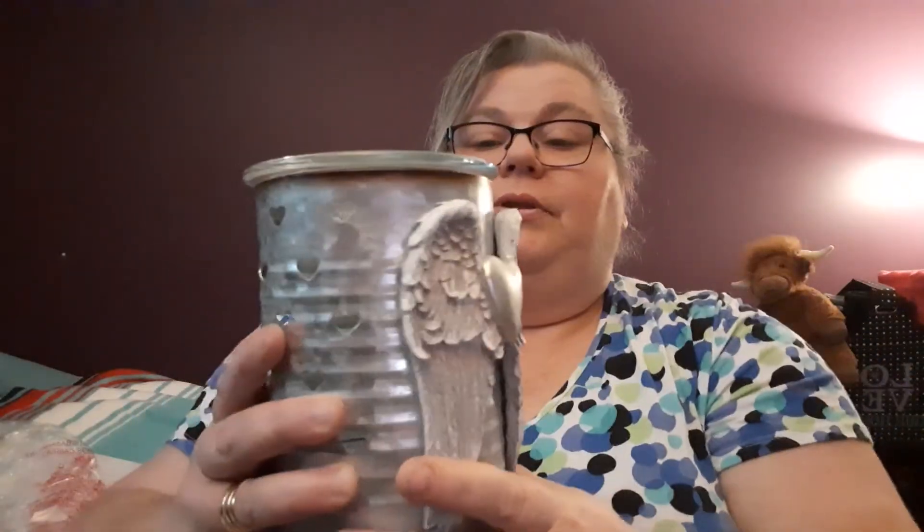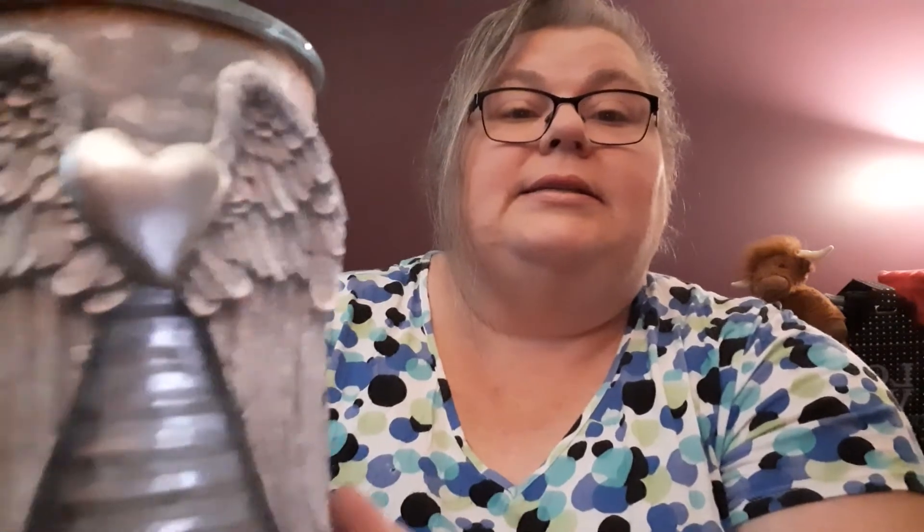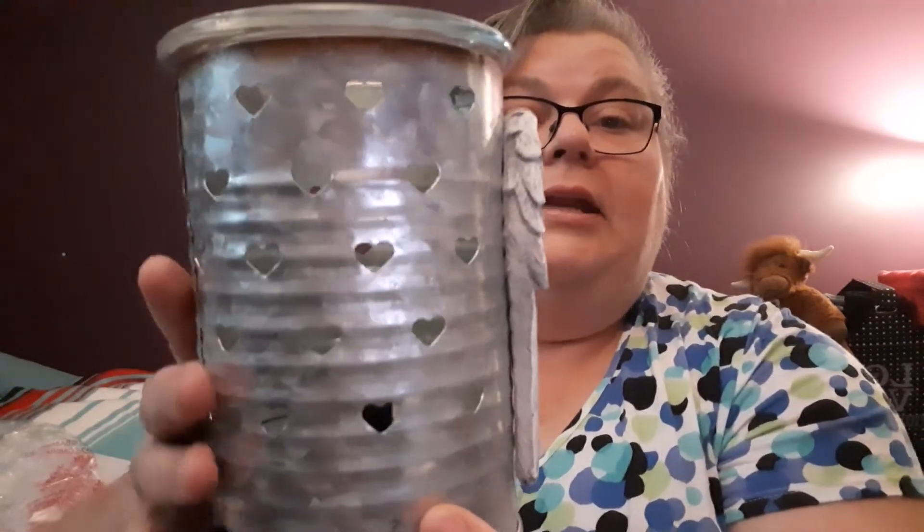I just wanted to give you a quick unboxing of my Angel Wings warmer. It's on my website for $46 Canadian. It is available. So if you liked this video, please give me a thumbs up. If you'd like to subscribe to my channel, please do. Again, this is the Angel Wings warmer — comes with a glass dish, 25 watt bulb, very nice details, and it's a full-size warmer. I hope you have a great day. Until my next video, thanks for watching. Take care. Bye for now.